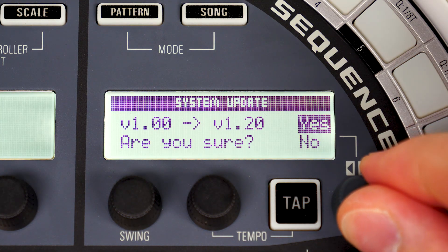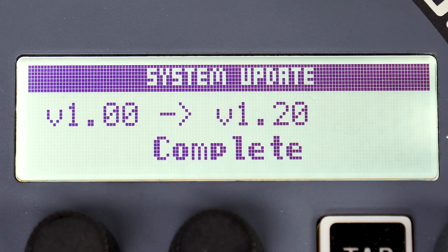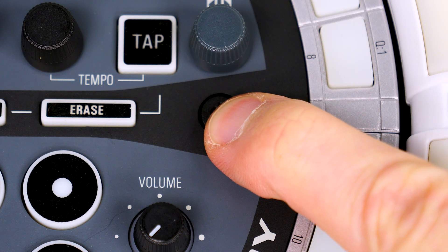Select yes to start the update. Do not remove the SD card or power off the AR48 until after the update is complete. After the update completes, hold the power button to turn off the base station.